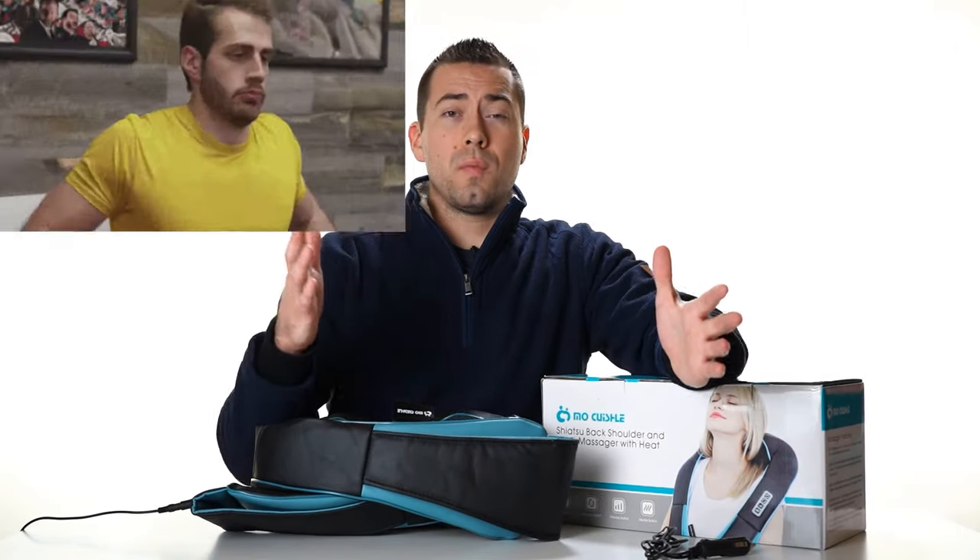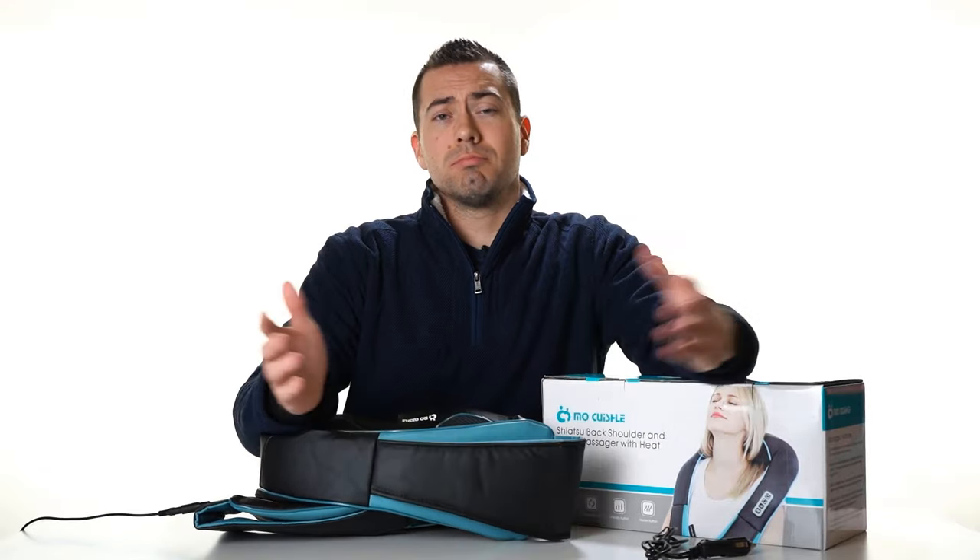Thank you for watching this video. Hopefully it was helpful for you in making your buying decision. I'll catch you in the next one.